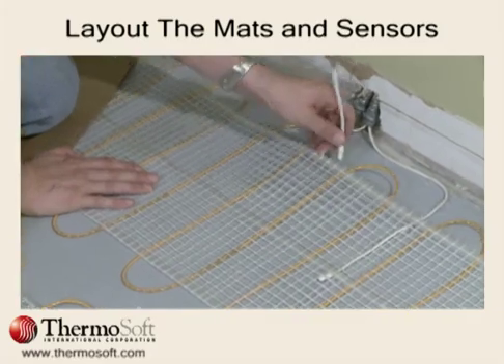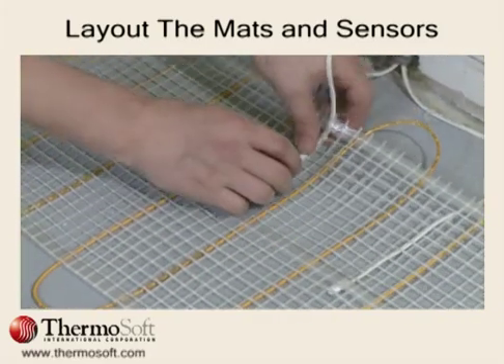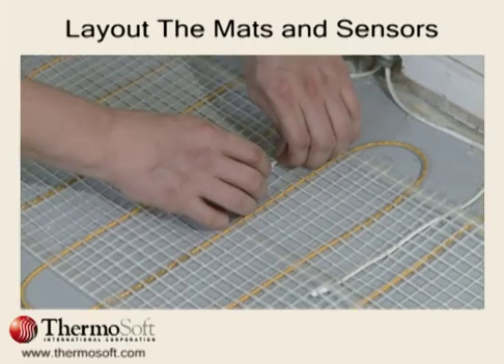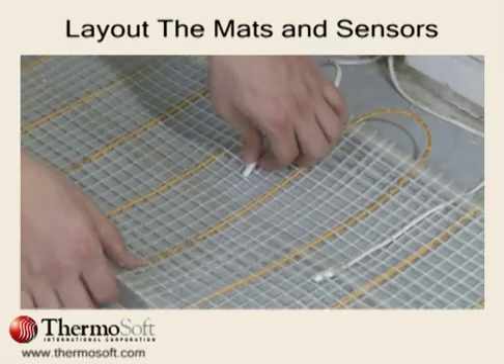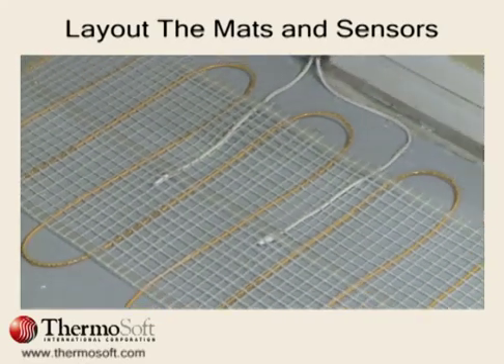Position the sensor wire evenly spaced between two heating wires without crossing a heating wire. Weaving the sensor between the mesh will hold it in place when mortar is applied. If desired, a backup sensor can be installed as well.